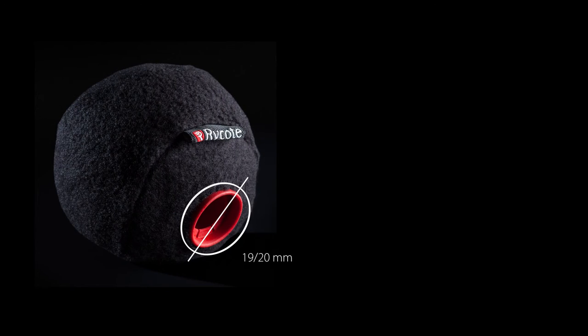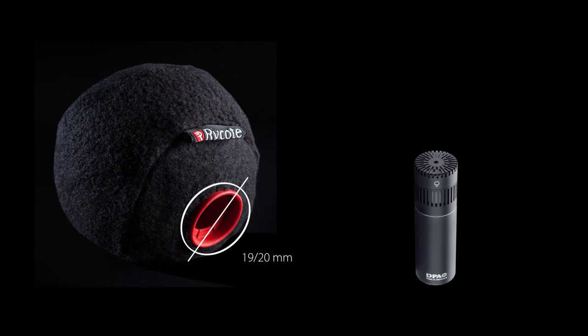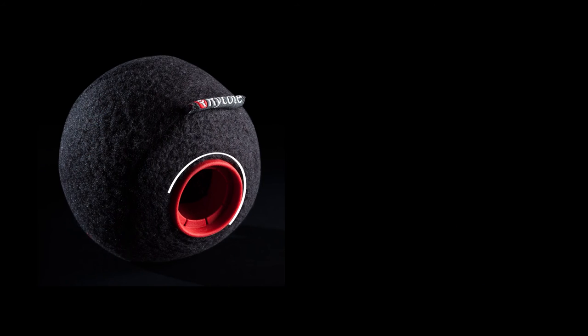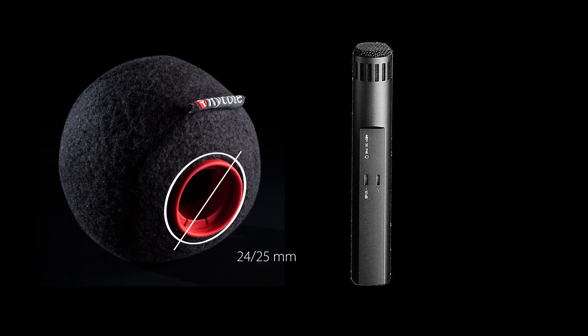It comes in two versions. They're both the same size physically, but they have two different kinds of internal bore dimensions. The 19-20mm version is suitable for the DPA 4018 for example, the MKH 8040, 8050, and the Schoeps CMC series. It also comes in a 24-25mm version, which is ideal for the Sennheiser MKH 50 or MKH 40.